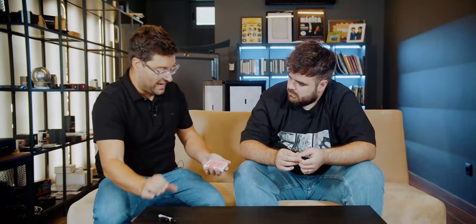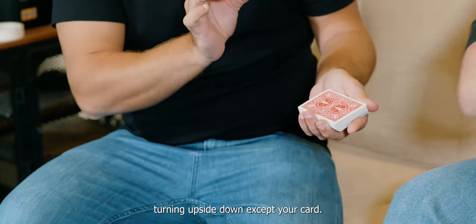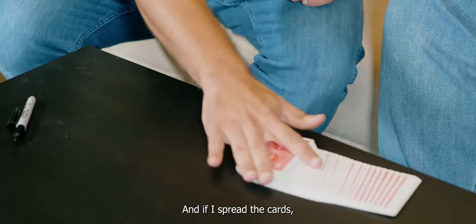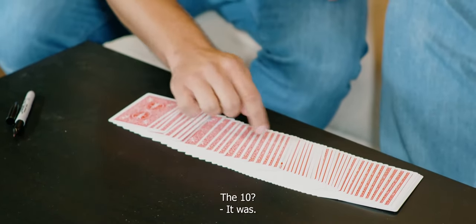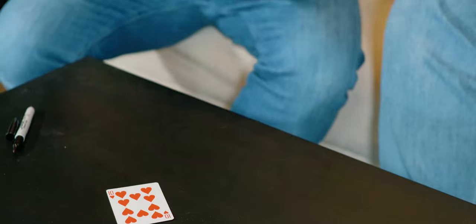And now, let's try something. I want you to imagine all the other cards turning upside down except your card. It will be amazing. And if I spread the cards — was your card the 10 of hearts? It was. Precisely the 10 of hearts. It was a miracle.